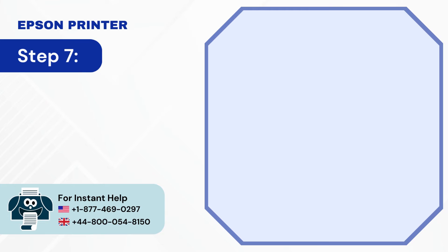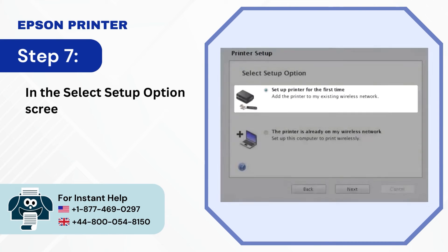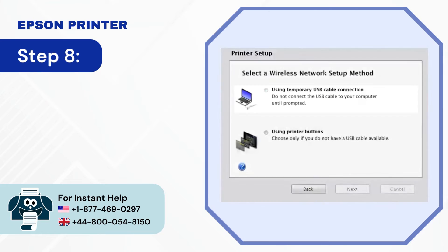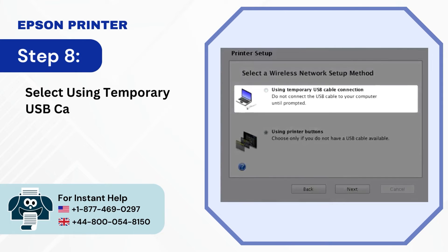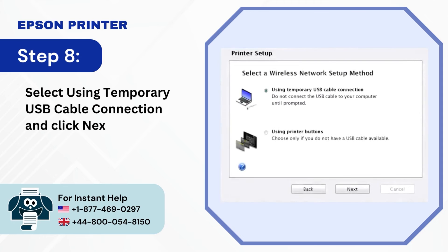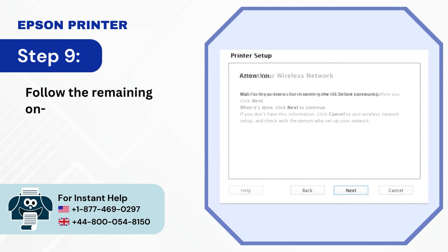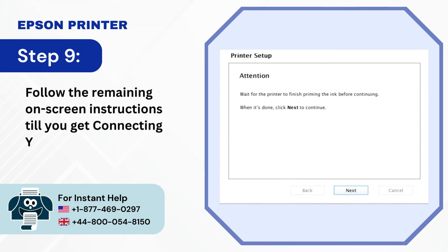Step 7: In the Select Setup Option screen, select the first option and click Next. Step 8: Select 'Using Temporary USB Cable Connection' and click Next. Step 9: Follow the remaining on-screen instructions until you get to the Connecting Your Printer screen.